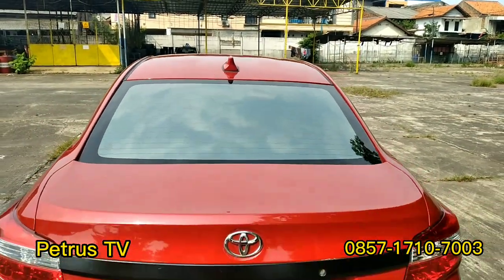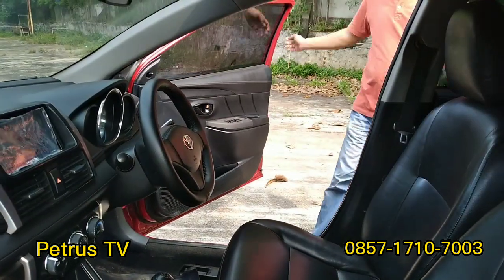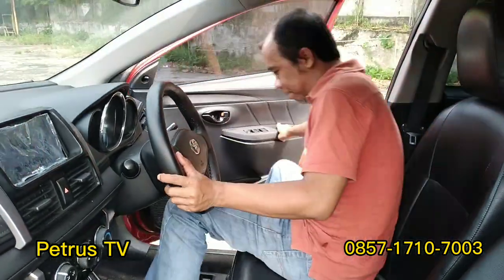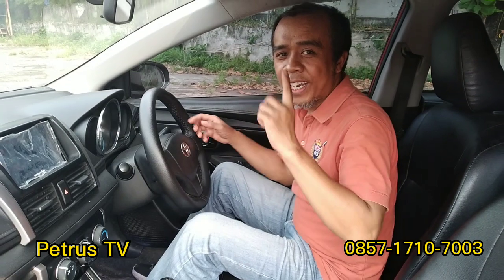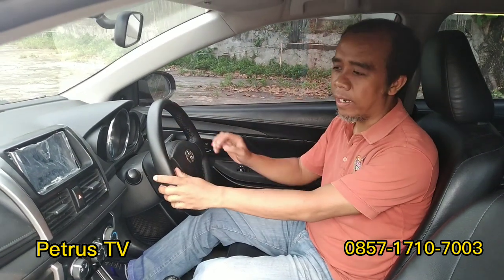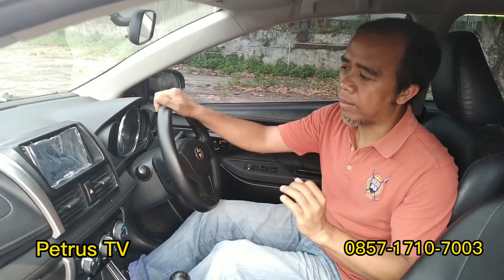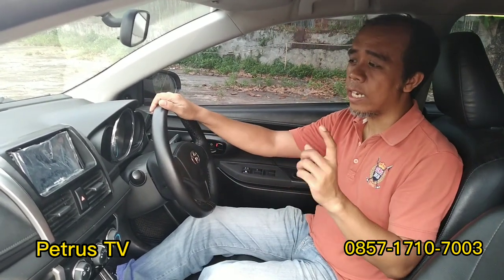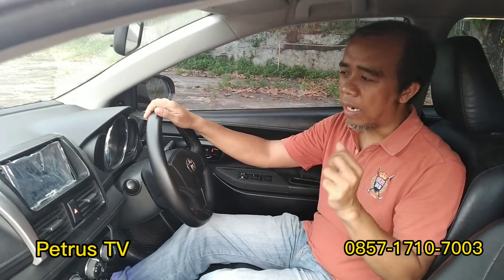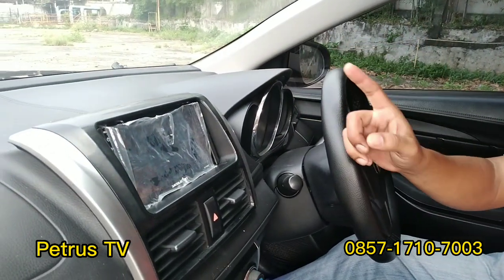Sekarang kita lihat untuk bagian interiornya. Interiornya masih sangat bagus banget untuk mobil ini, masih sangat terawat. Ada penambahan: yang pertama adalah head unit-nya, head unit 7 inci sudah include dengan kamera mundur.